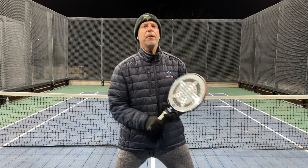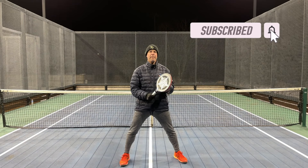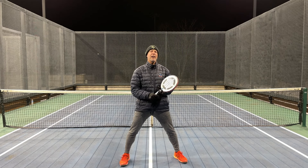Thank you so much for watching the video. Please subscribe and ring the bell. And my promise to you is if you watch all these one-minute clinics, you too can become a national champion.